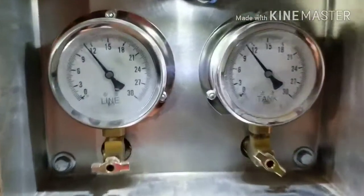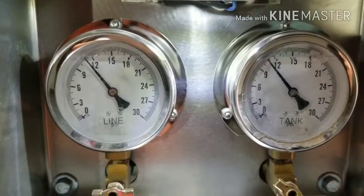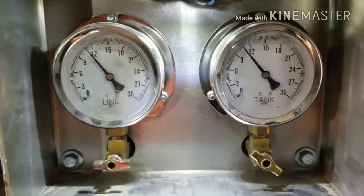Too much sand going through the line is going to continue to build pressure, and you're eventually going to have to relieve some pressure to bring it back down to 10. Right there you can see we have 11 psi on the tank and 11 to 12 on the line.